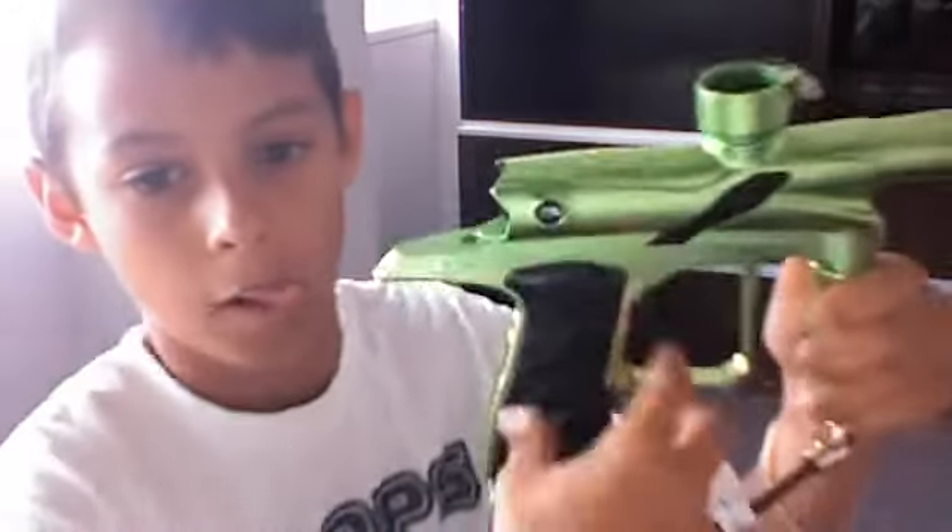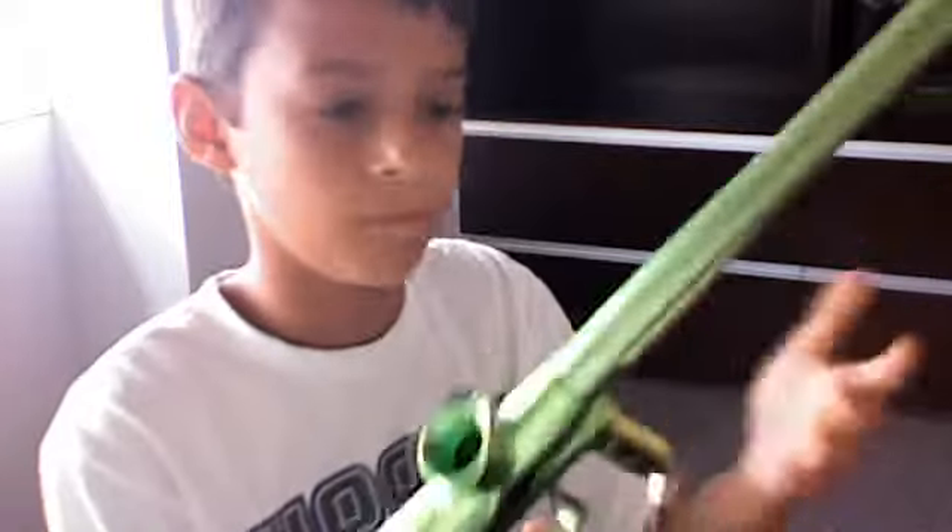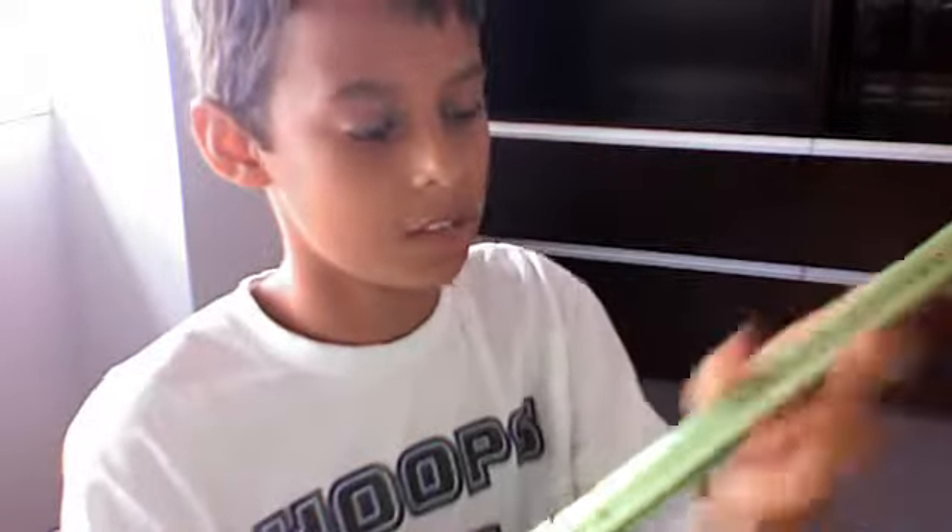I got my new paintball gun and I'm so happy. Now, there's a valve, so when the hopper goes in, you close it so it doesn't come out. Same thing with the compressed air. This button turns it on — I need a 9-volt battery. Then, this trigger. The grip — I think it's a 12-inch barrel.